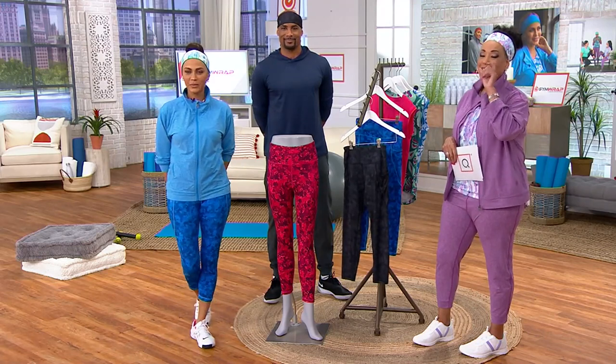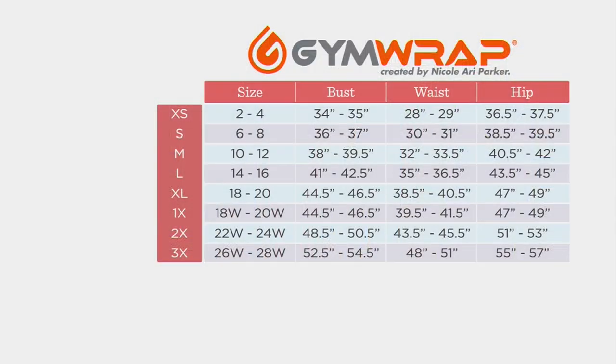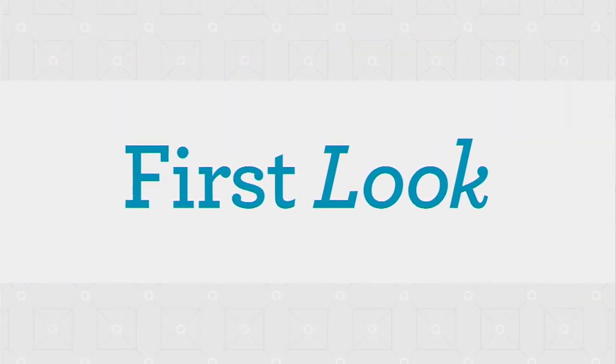Here's where we are: let us know what size you need. We have sizes extra small to 3X. The ankle length inseam is anywhere from 23 to about 24 inches. And there's also the cropped version, which ends up like mid-calf. So we have an option for everybody. If you are just tuning in, I am here with Nicole Ari Parker and Boris Kodjoe.